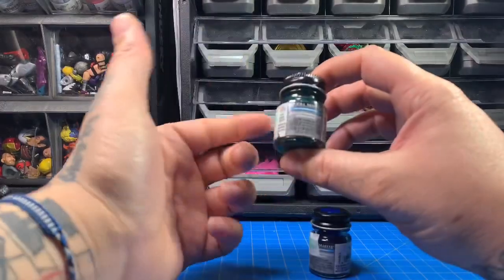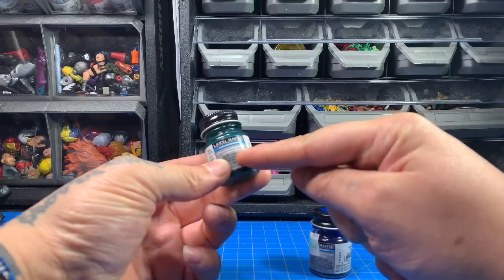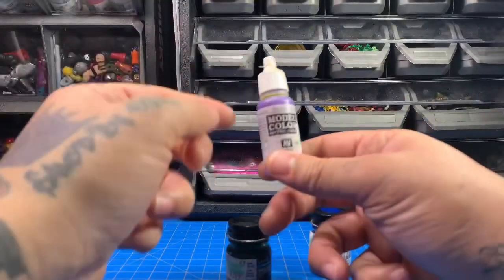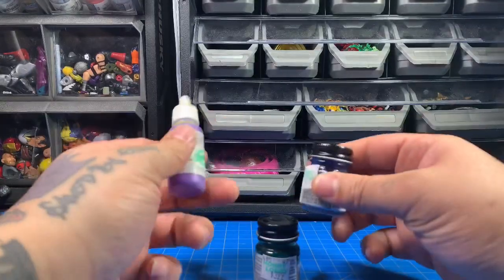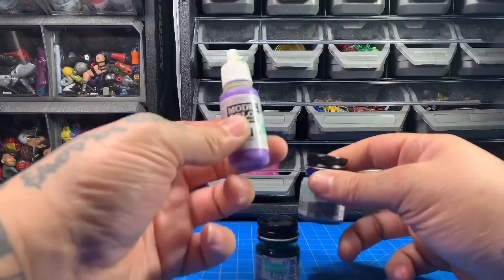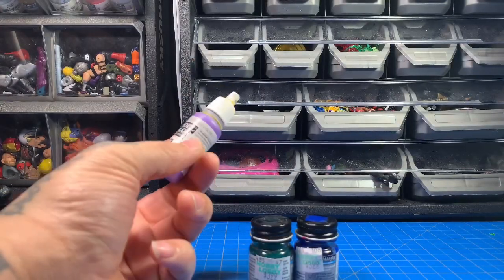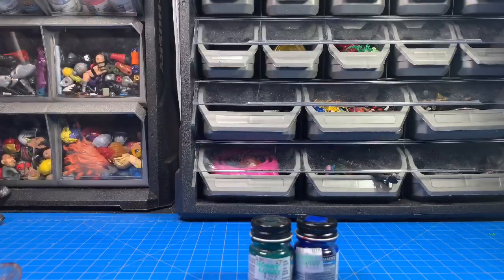The paints I use are Model Masters acrylics — you can tell by the blue label — and Vallejo Model Color acrylic paint. Those are the two I typically use. Vallejo is better for smaller details, but the reason I don't use Model Color more is because it rubs off. Model Masters, as long as you prep the surface, it'll stick and do what it's supposed to do.